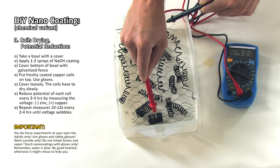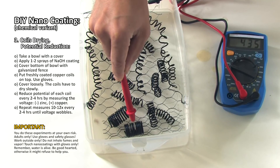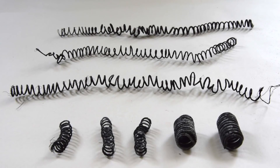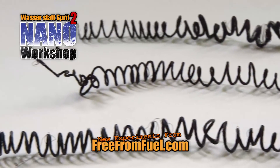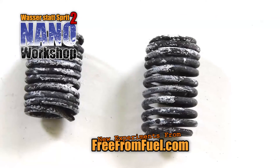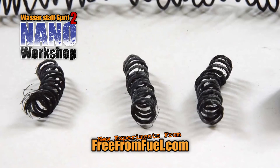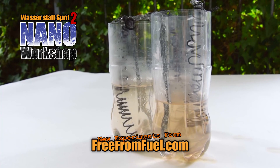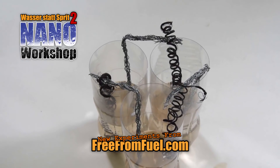Here it's not about output but pure information, and as we know, information does not have to be strong or loud. This is how the copper coils look like in the end — don't touch them with bare hands, always touch nanocoatings with gloves only. That's it — that was the sophisticated way to nanocoat copper coils. In the next films we show you what to do with it. I am Andy, thanks for your time, your patience, and all the helpful hints. I wish you the best in life and happy crafting.